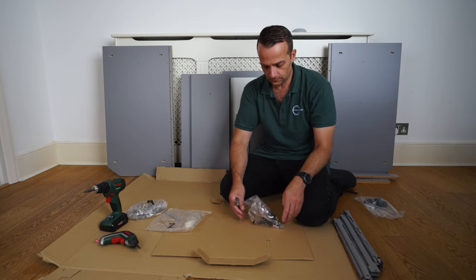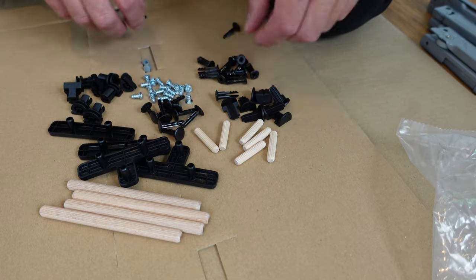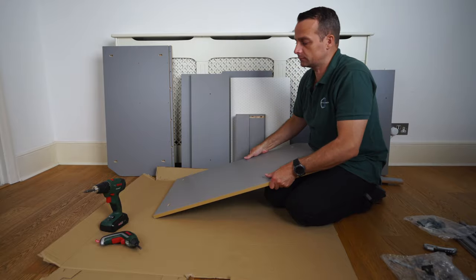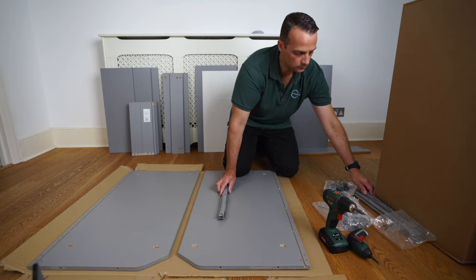We're going to open bag number one. I like to organize it so I know better what I'm working with. This is bag number one and we're going to start with the side panels — side panel number one and side panel number two. We're going to mirror them up and bring all three rails.